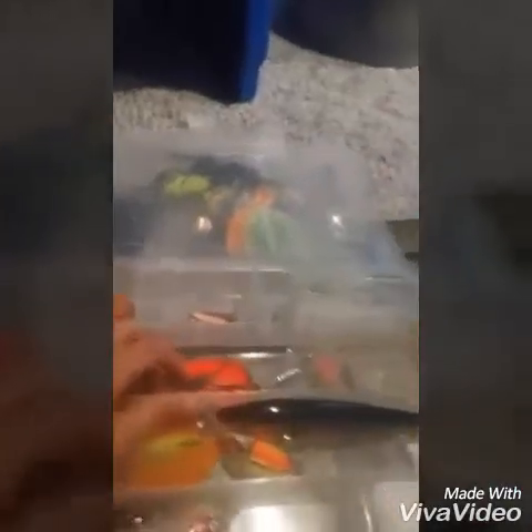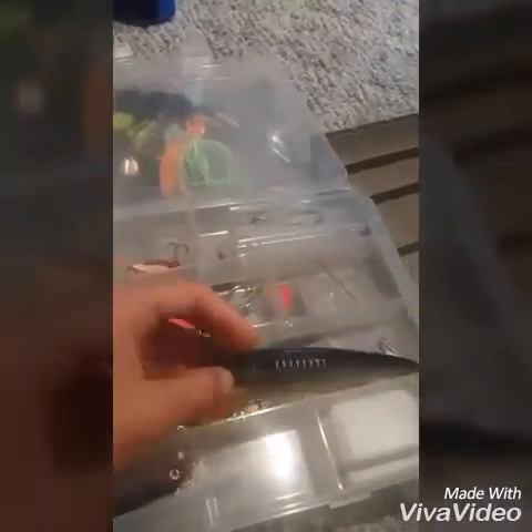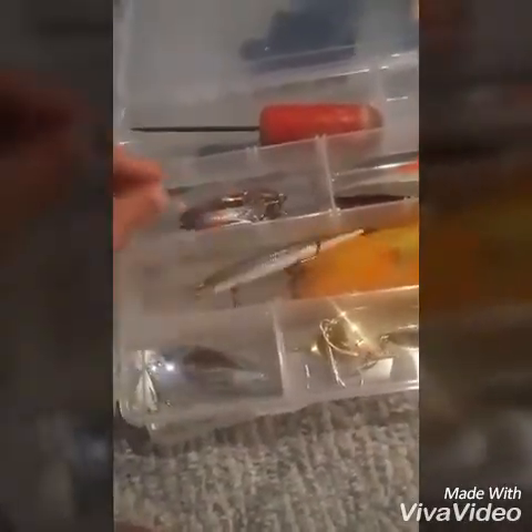My last box is some pike lures — I like going pike fishing. I got some bigger spoons, some Daredevils, and this gold carp-style bait that has a nice shine on it, good for big pike. Then a fire tiger spinner. Some more spoons, and this two-jointed jerkbait for pike.